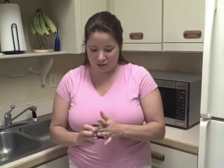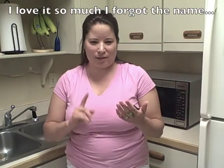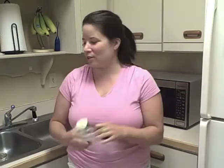My second handy dandy little kitchen gadget that I love is called the Chef'n Palm Peeler. Okay, all you are going to do is take whatever it is that you want to peel. So I saved half of my cucumber just for you.